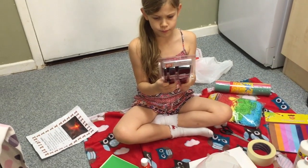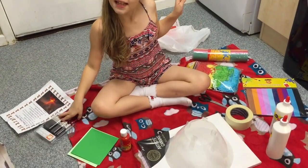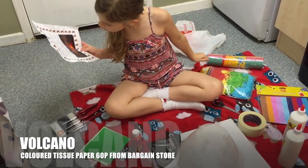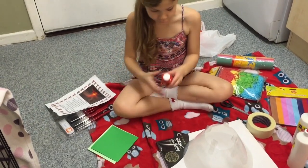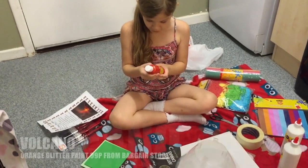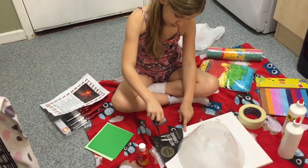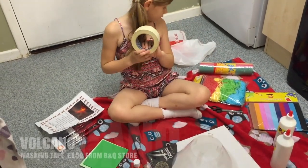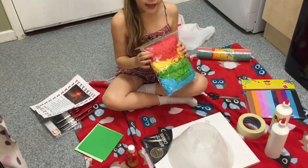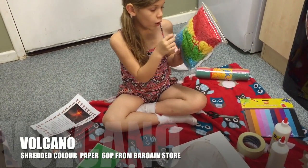Paintbrushes were 99p at the home bargain store, so they're pretty cheap. We also need tissue paper — that was 60p. For the lava, we're using glitter paint, which will go all the way around the top and down the sides to make it look like real lava. We need scissors for cutting, with adult supervision, and tape to tape things down to the base before paper machéing.